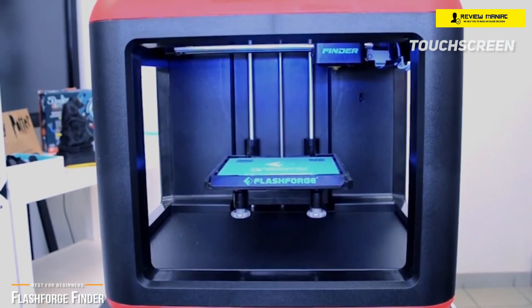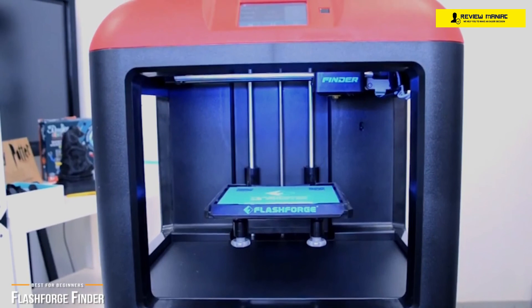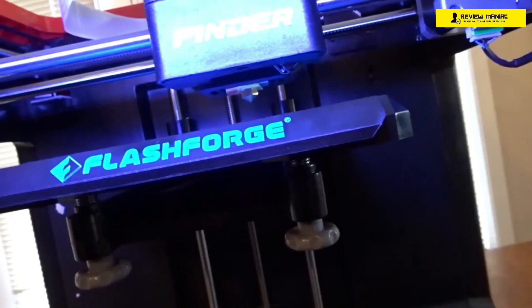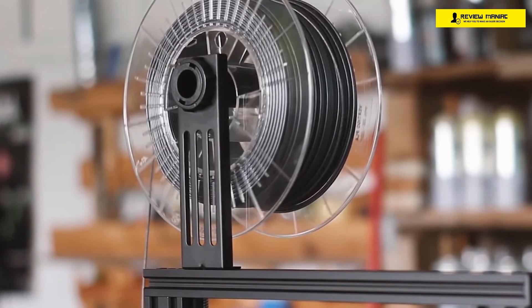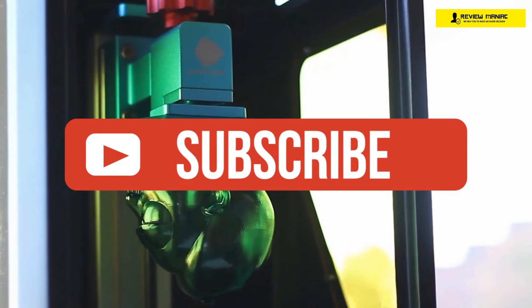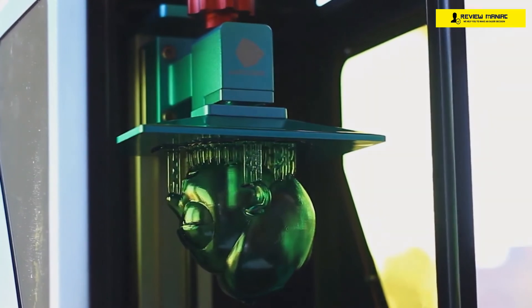If you're a newcomer to 3D printing and want a great printing experience learning to create from a clean-looking, super quiet, and easy-to-use printer, then the FlashForge Finder is definitely the budget 3D printer you should consider. If you enjoyed this video, please go ahead and leave a like. If you're new to the channel, consider subscribing — we do our best to keep you up to date with the best products on the market. Be sure to check out the description for links to find the most up-to-date pricing on all the products mentioned. Hope you all have a great day, and we'll see you back here soon.